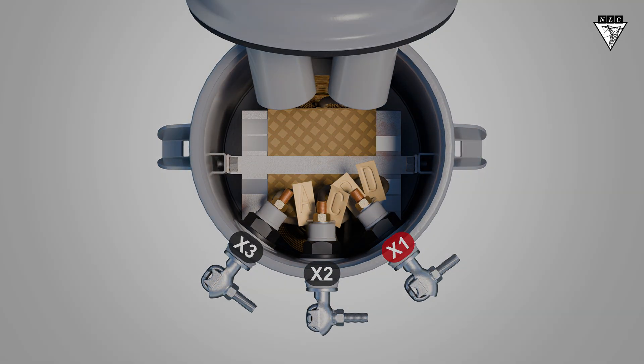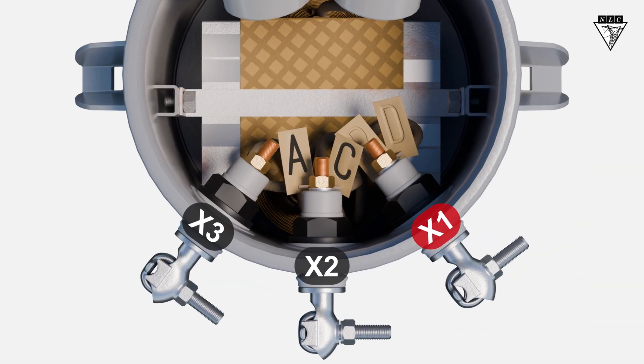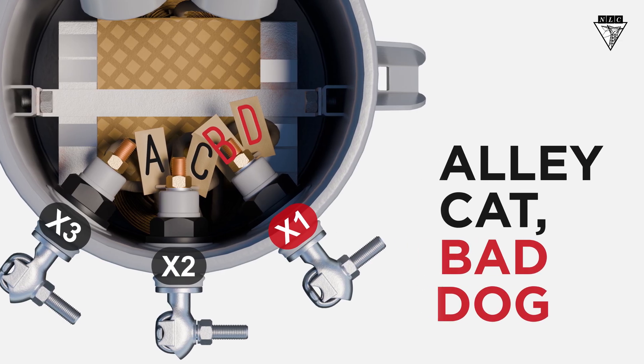First, look for the stamps or tags on each end of the coil. They should be labeled A, B, C, and D. A and C connect to one secondary bushing, and B and D connect to another. Use the phrase "Alley Cat, Bad Dog" to remember the stamp or tag pairings.